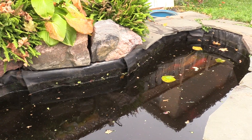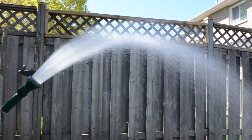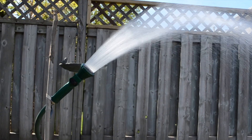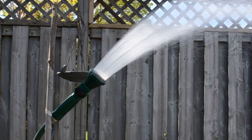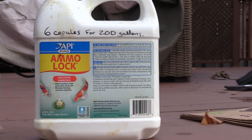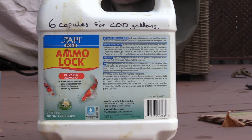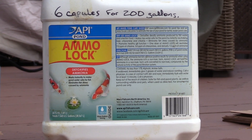We'll get this all cleaned up and then I will add fresh water to the pond. The filtration will be shut down but I'll add about 30% fresh water to the system, and I will add some water conditioner which helps neutralize the city-added chlorine, fluoride, and any other chemicals they add to it.